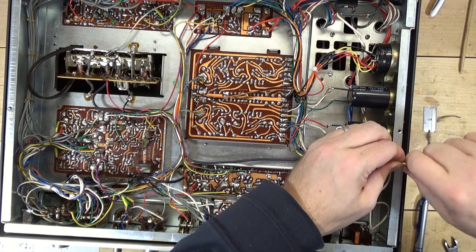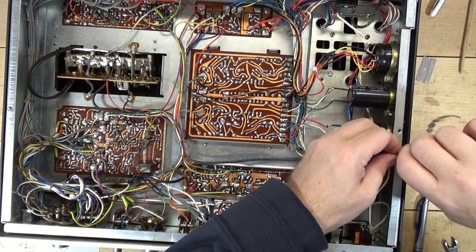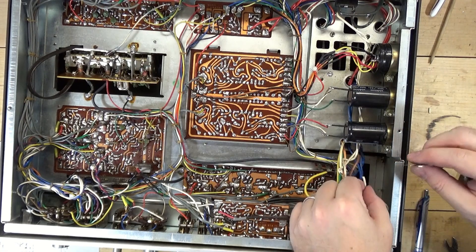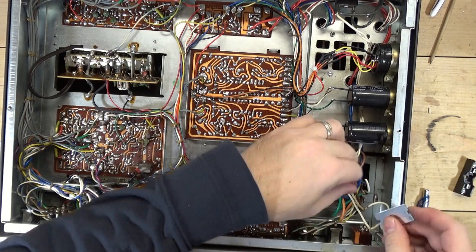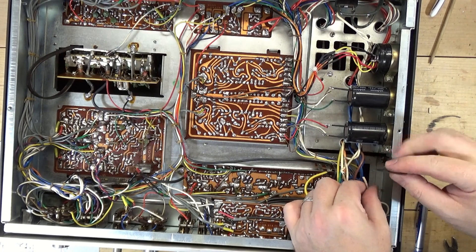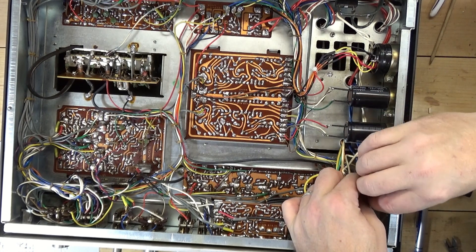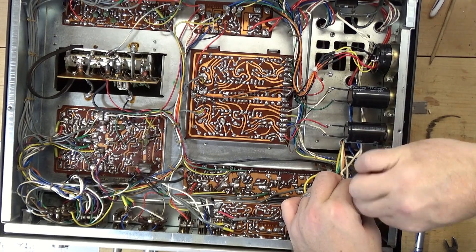I'm going to put a three-amp fuse in here and we'll see what happens. This is mine, so if it goes horribly wrong I have to sort that out anyway. Using a razor blade — it's not exactly sharp, which makes it even more dangerous. You should not be doing this at home, but I'm so used to doing it this way.